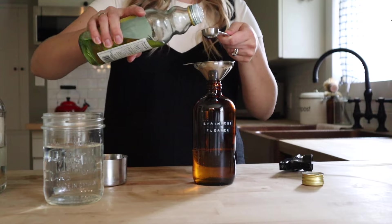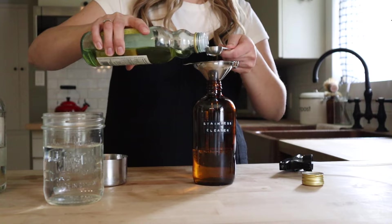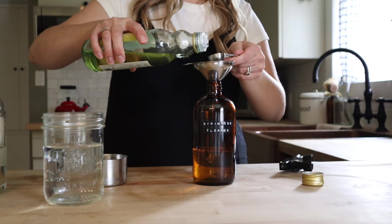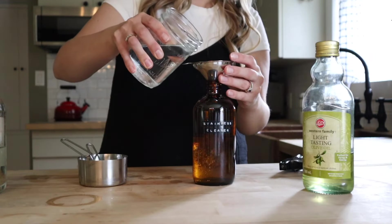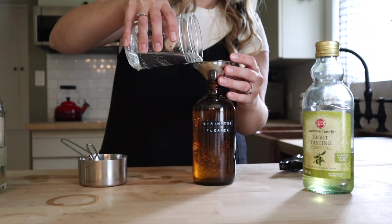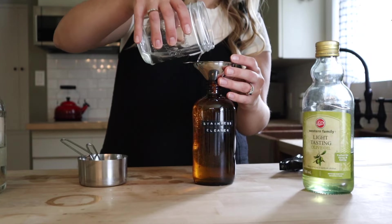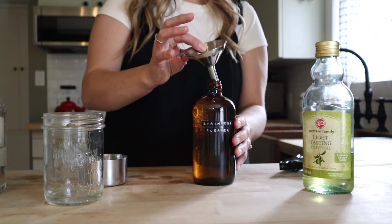I'm sure other oil would probably work but I have not tried it. With the oil being in there it's going to separate a little bit — you're going to want to give this a really good shake before you go to use it. And there we have our stainless steel cleaner.